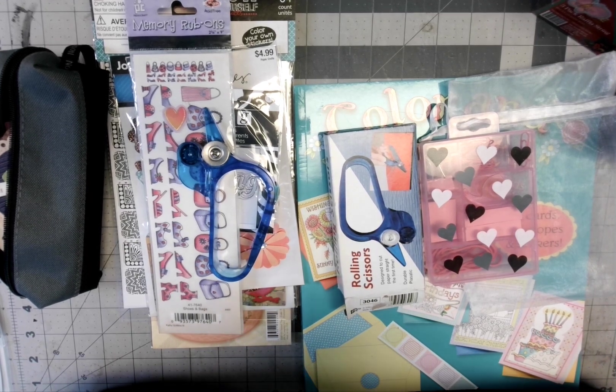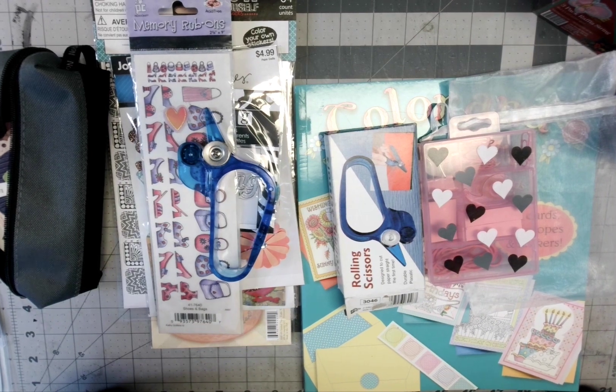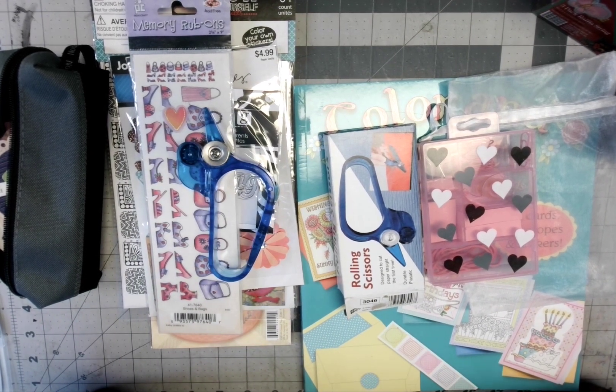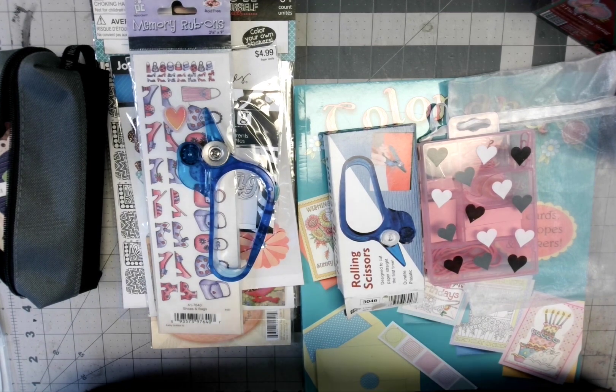Hello, my crafty peeps! Welcome to my channel. I am here with the pen pal collaboration that I hosted earlier this year, and this is from Nancy, who's Crafty Mama here on YouTube — I'll have a link to her channel down below. This is actually my third time doing this video because for some reason my computer wasn't working the first time. I apologize, Nancy — once you get that first look, that's when you get your true reaction.